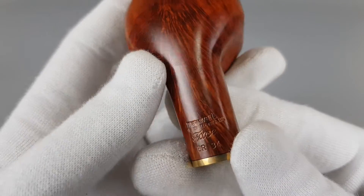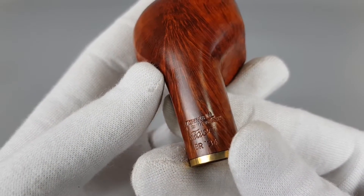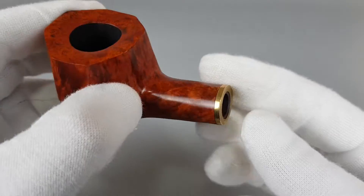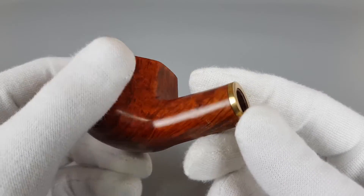The pipe has a Stanwell Made in Denmark face, BR34 stamped in the back. That's all the stamping found on the pipe.